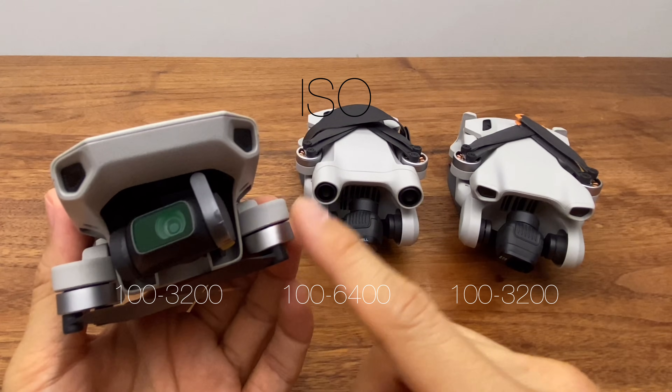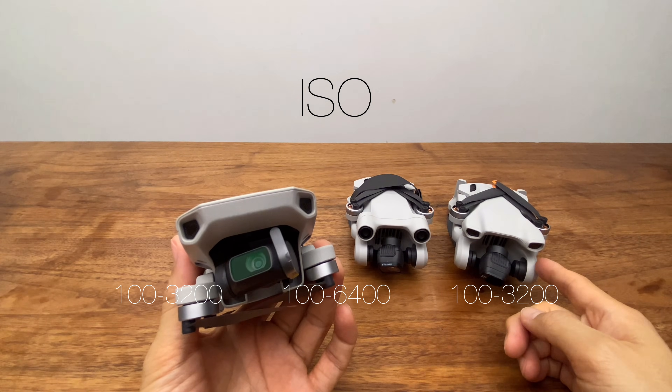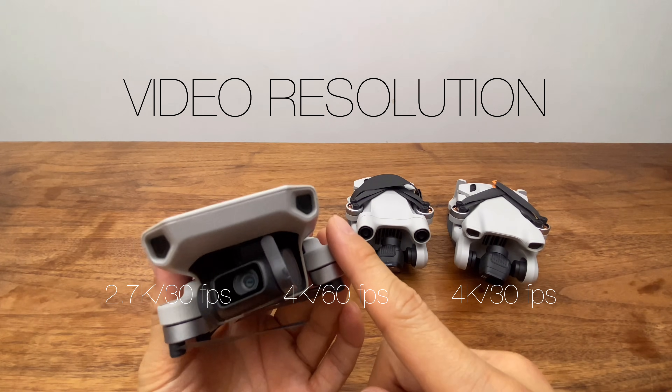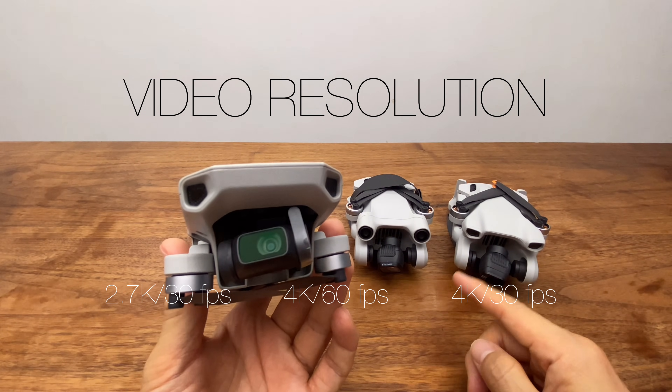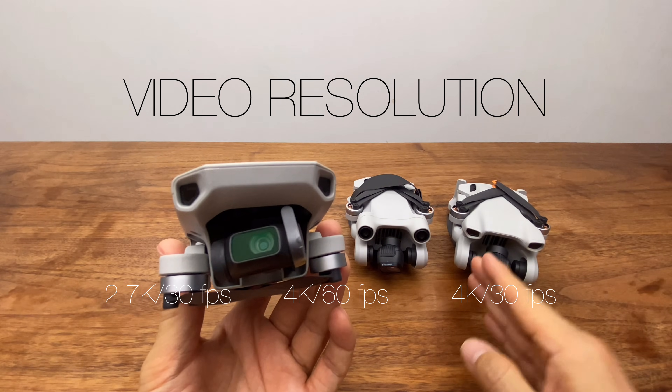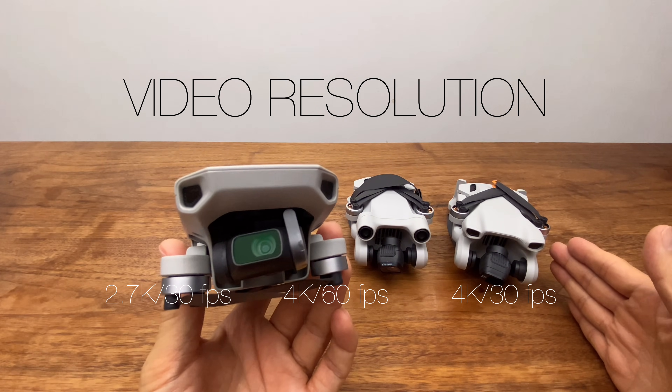For ISO: the Mini 2 SE supports ISO 100–3200, the Mini 3 Pro supports 100–6400, and the Mini 3 supports up to 3200. For video, the Mini 2 SE is limited to 2.7K 30fps, the Mini 3 Pro supports 4K 60fps, and the Mini 3 supports 4K 30fps.